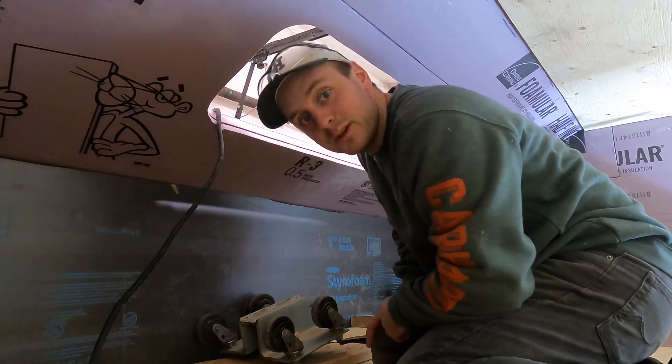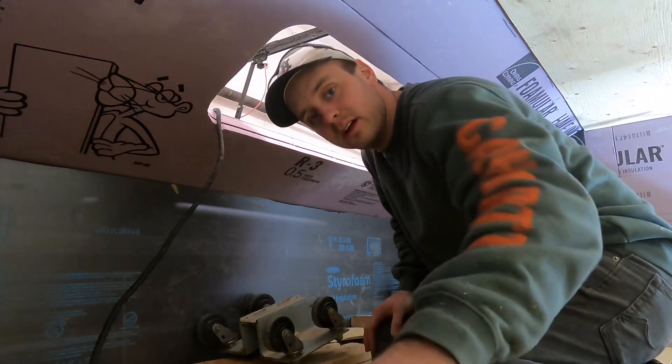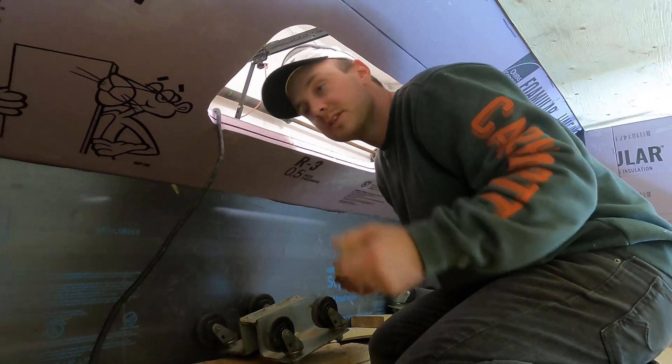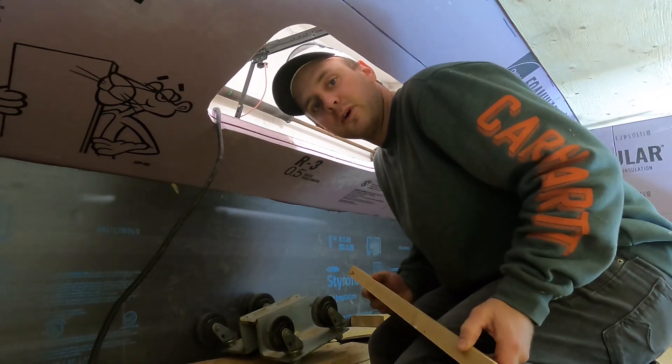Pretty tight quarters up here in the bunk. Thankful for this window right now — it gives me a little bit of headroom. Just doing the same thing I did on the other windows. I got my inch-and-a-half by one-inch boards, we're gonna go ahead, put the boards on this window too, carve away the foam, make it fit.